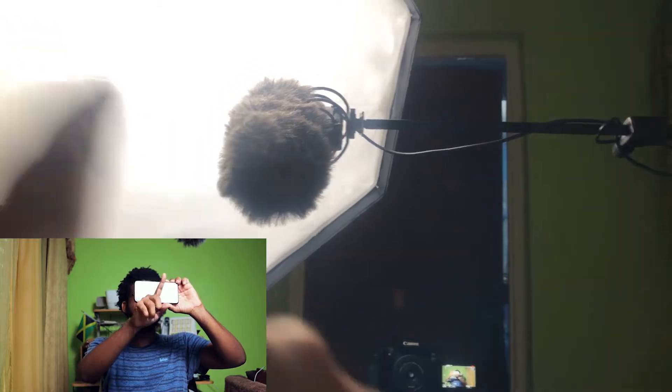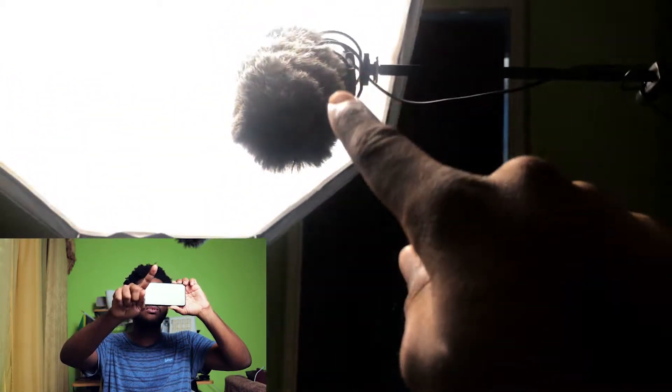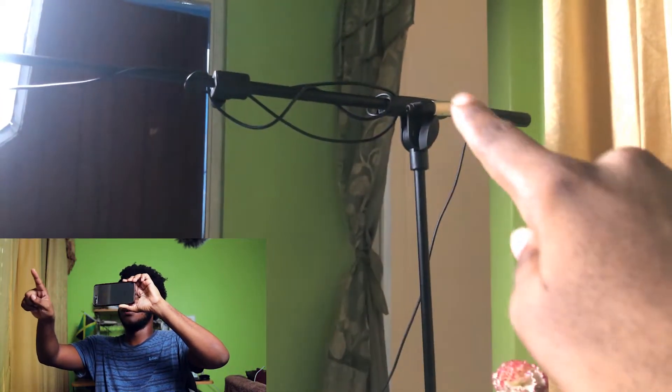The Rode VideoMic Pro Plus is a really good mic. Right now I have a dead cat on it — it doesn't come with a dead cat. So whenever I'm too far from the camera to mount the mic on-board, I just use this on a regular mic stand, screw the mic on, and just have it here.